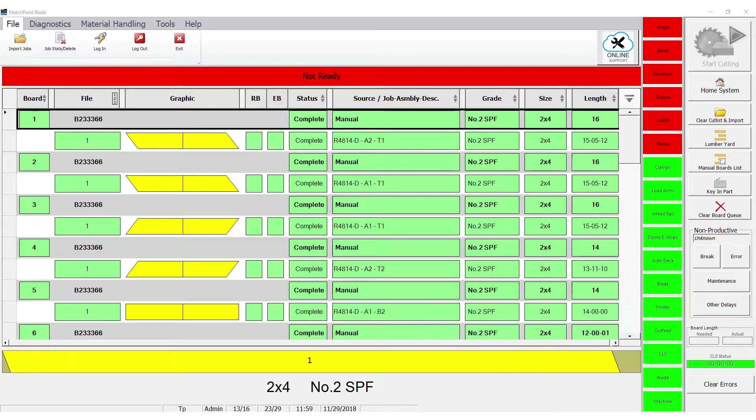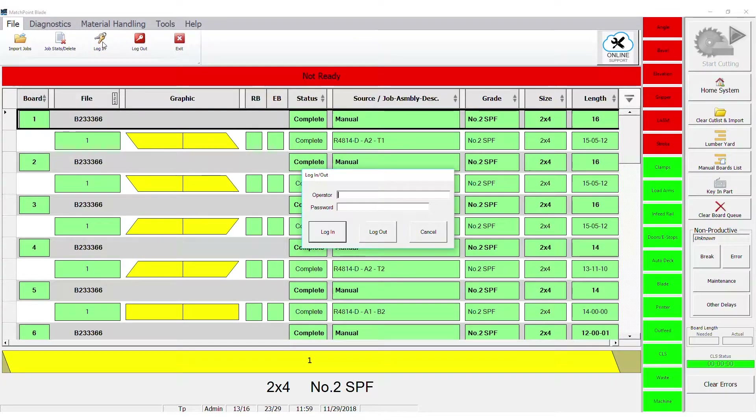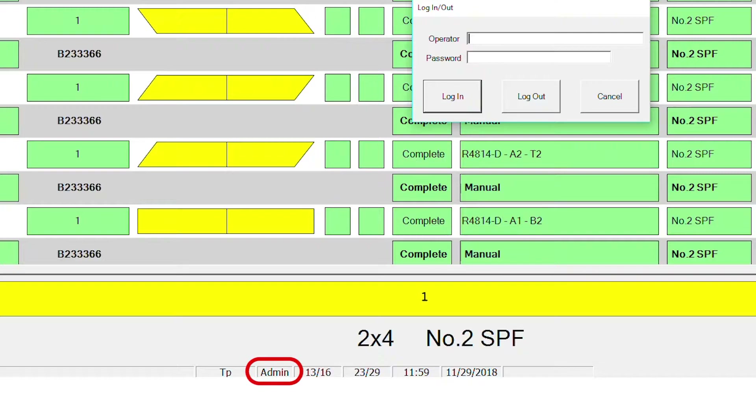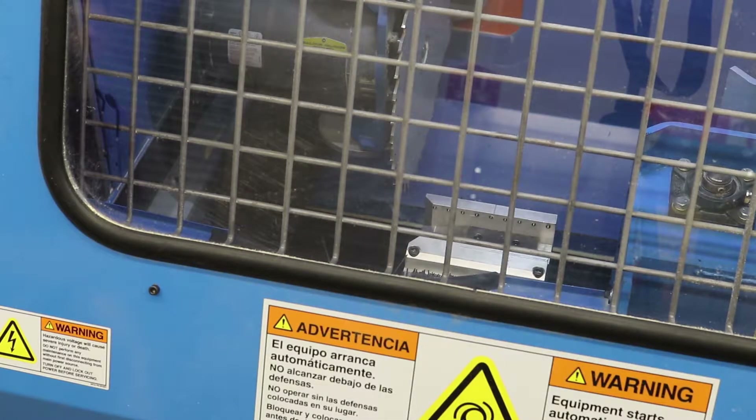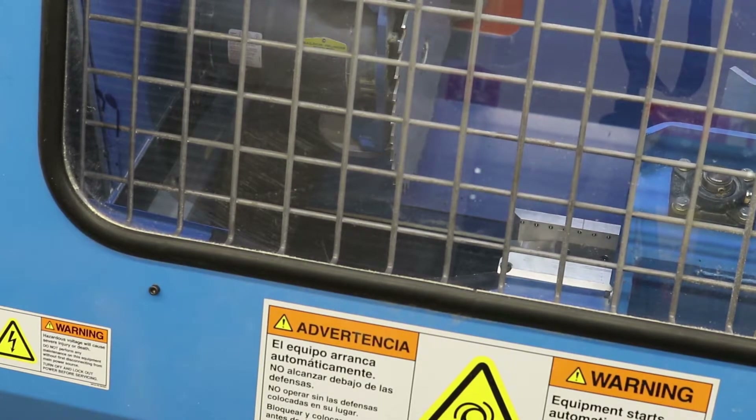Before calibrating the CLS, test the elevation following feature, which indicates if the saw blade raises and lowers with the board. You must be logged in to the blade software with the administrative password to complete this step — it will say admin at the bottom of the screen. Place the saw in manual mode and use the jog buttons in the status indicators bar to move the LASM so it is just to the right of the CLS, where the CLS will not see it.